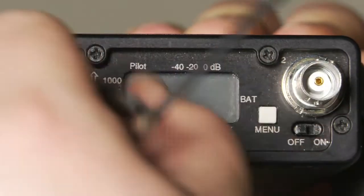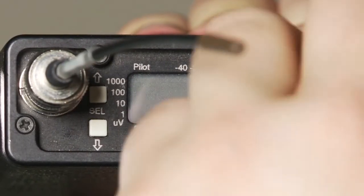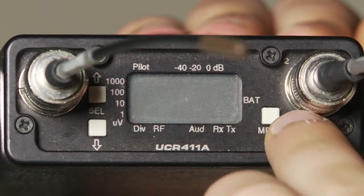The first thing you want to make sure is that your BNC antennas are attached to your receiver. This will allow it to properly scan for available frequencies. Next, turn your receiver on.